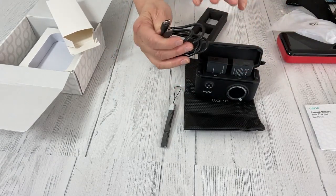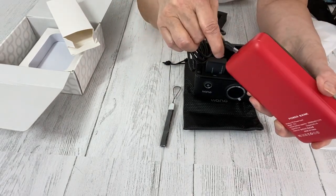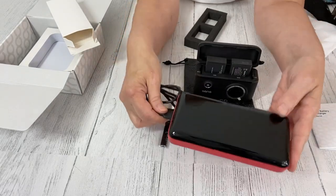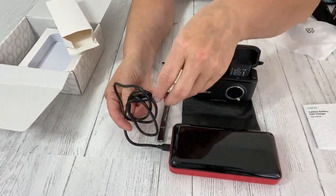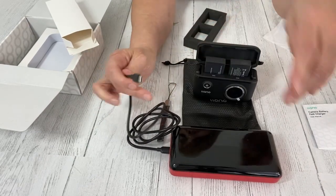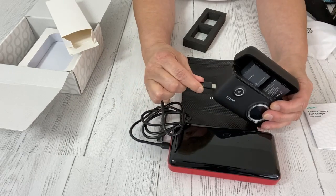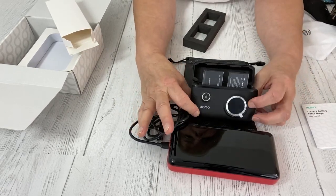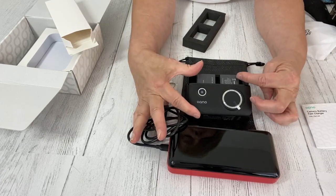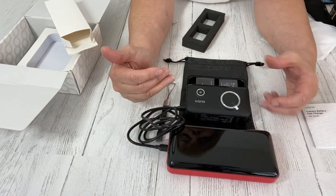You also get a charging cord. The nice thing about this charging cord is it will work perfectly in my power pack. So if I'm out on a shoot and I don't have electricity available, I can just put my charger in this and charge up my two batteries with no need for electricity.